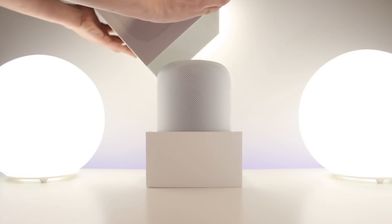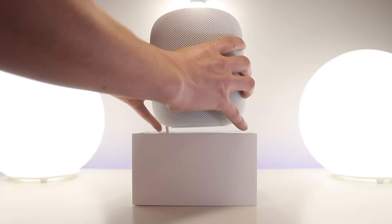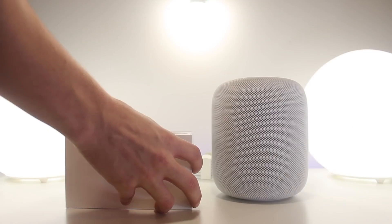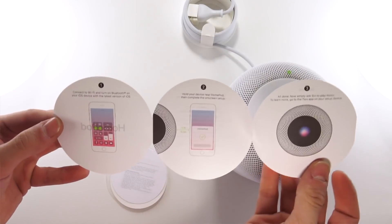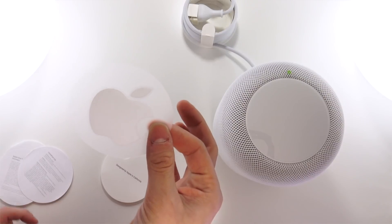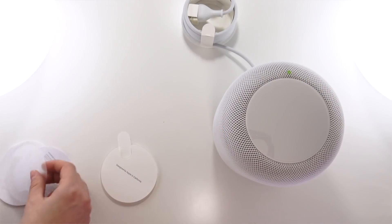Now we're going to lift the lid off the top of the box to reveal the HomePod. Taking it out and setting it aside, all that's left in the box is a little pamphlet — looks like it includes instruction packets, warranty information, and stickers, just like iPhone boxes.